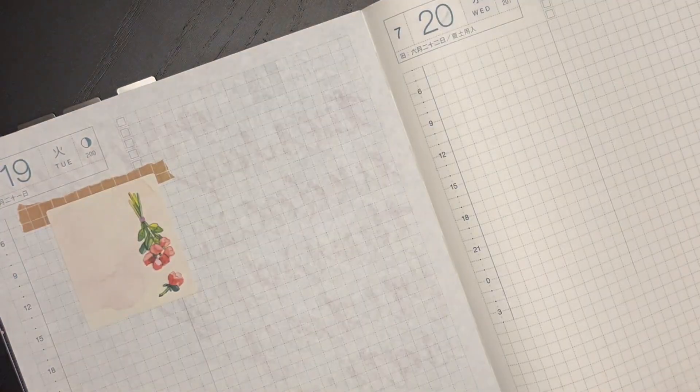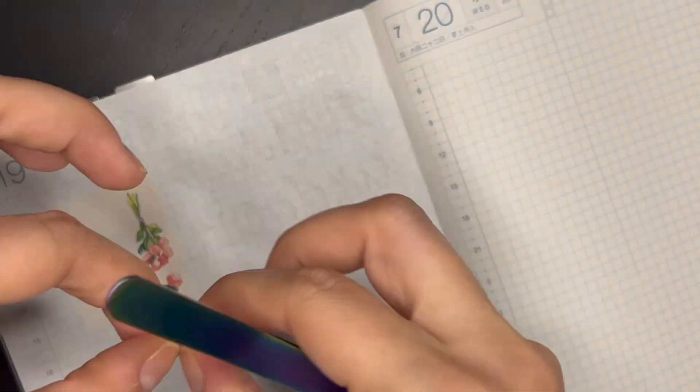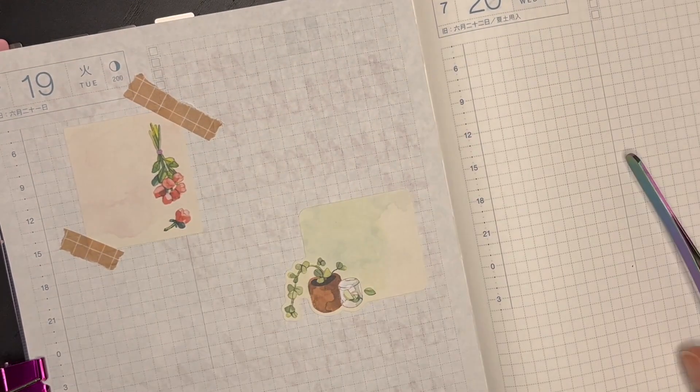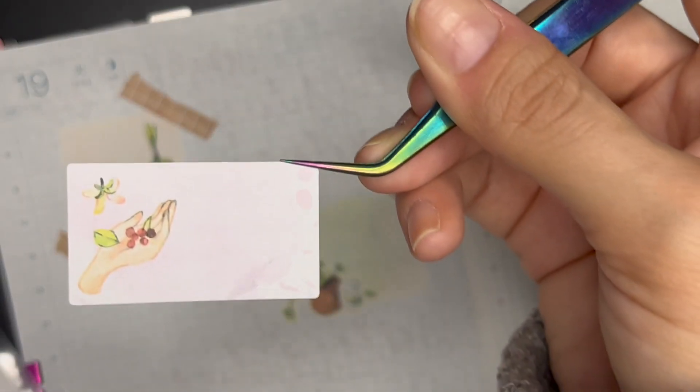All these stickers that I use for this particular week are from my Sticky Club subscription packs.